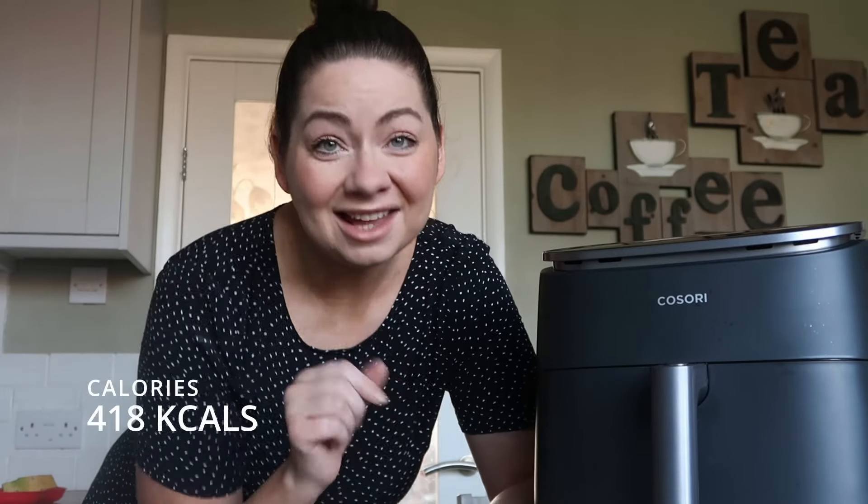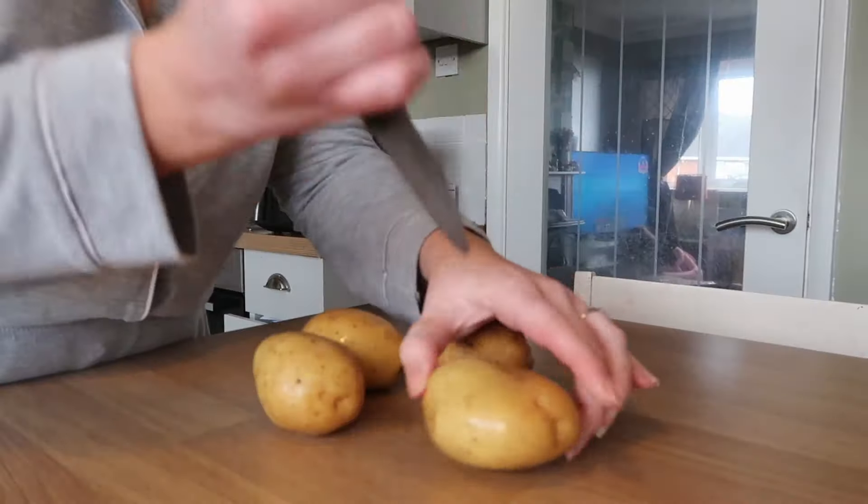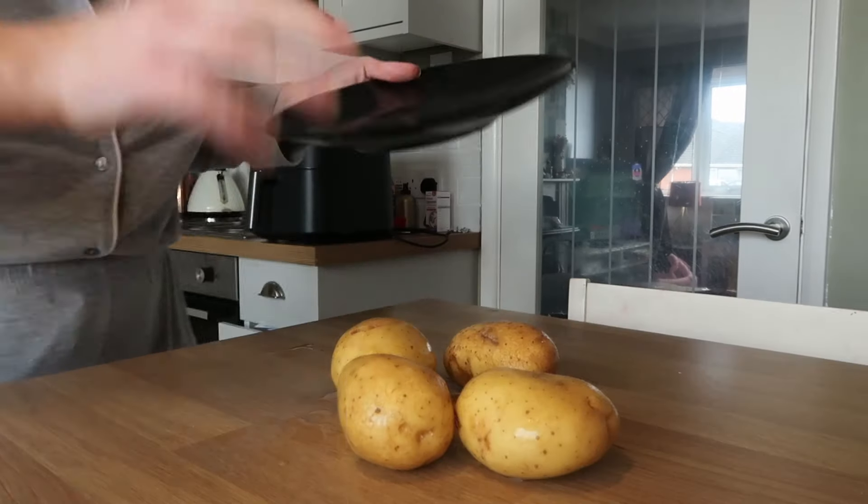Next we have a classic — jacket potato. I've always done my jacket potatoes in the oven, but what would normally take nearly two hours in the oven takes less than 20 minutes in the air fryer. I'm going to show you how to make the most perfect jacket potato — fluffy inside, crispy outside — in under 20 minutes.